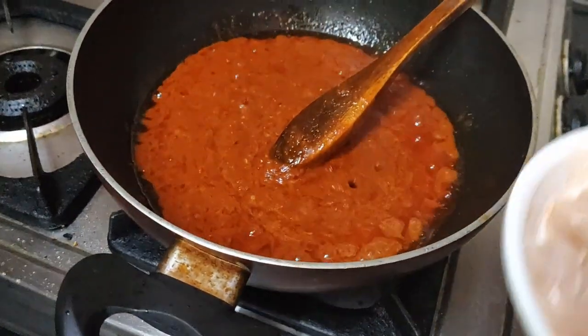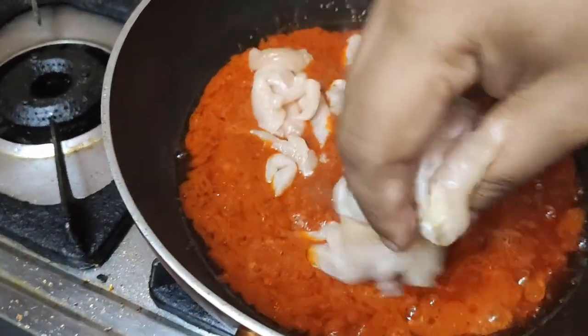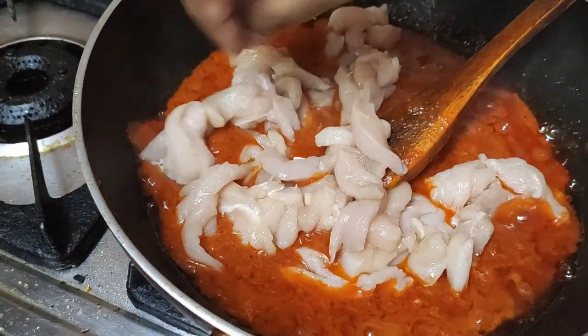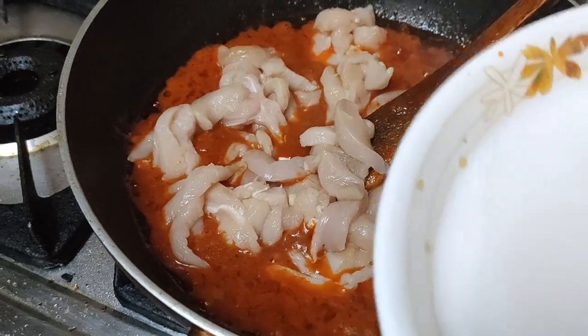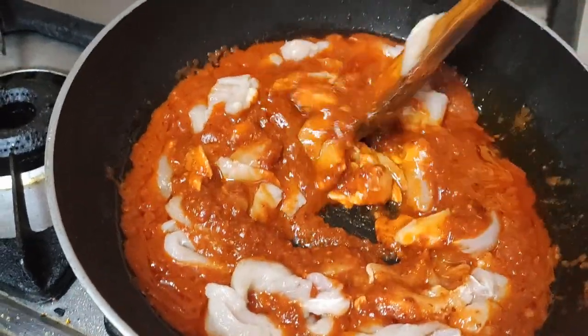So now we will add the chicken to it. As I said, it is 250 to 300 grams of boneless chicken, cut into small pieces — very small pieces. Small pieces will absorb the masala more and also be soft and tender. When using boneless pieces, it is always better to have small pieces.